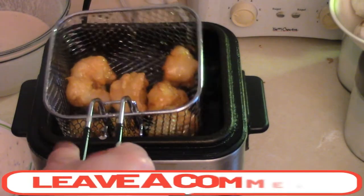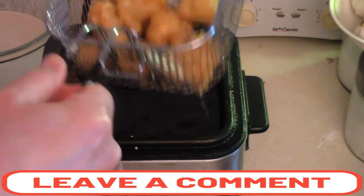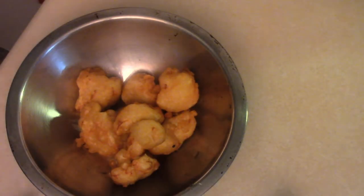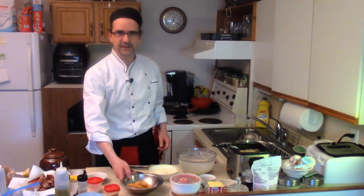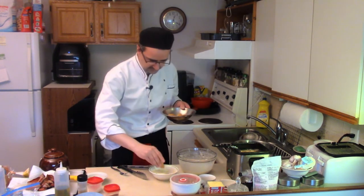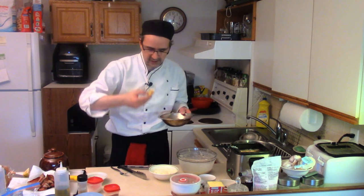Once your cauliflower is really golden and really brown like this — beautiful — we're gonna pull it out into a bowl. Right when it comes out of the fryer, hit it with some salt, a touch of pepper, and that's how simple it is to make beer batter cauliflower. Let's give it a try — it looks so tender and nice. Definitely let them cool down a bit because they get so hot.